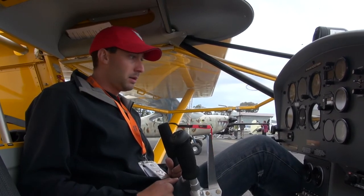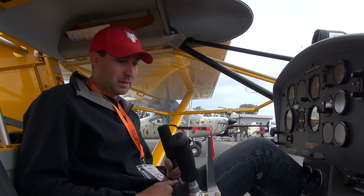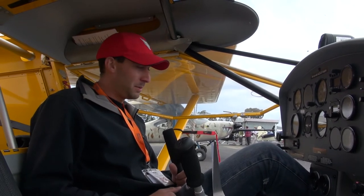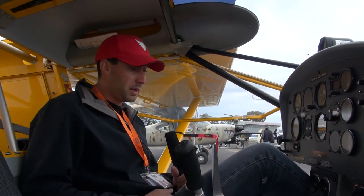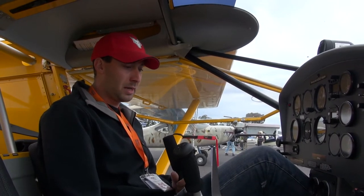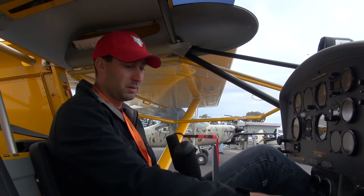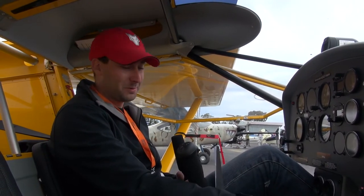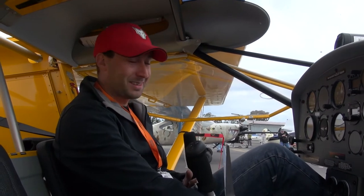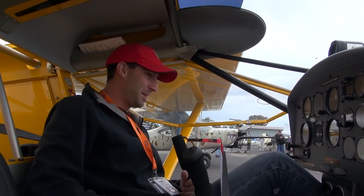The Rotax 912 engine that this aeroplane is equipped with is known for being extremely quiet, which is great when you need to fly neighborly and don't want to interrupt the neighbors in the morning. But not so great when you need to muster animals. So this aircraft is actually equipped with a very loud siren, with a separate switch and two siren options. We did test it, and the animals are very keen to run — which is great.